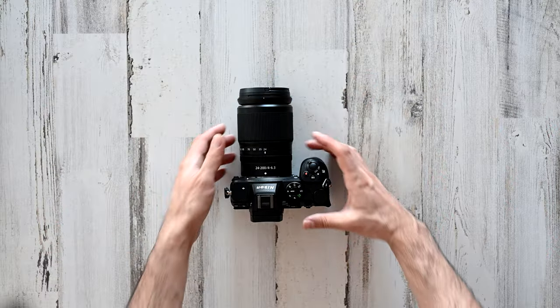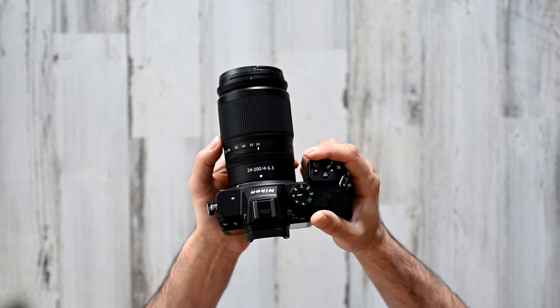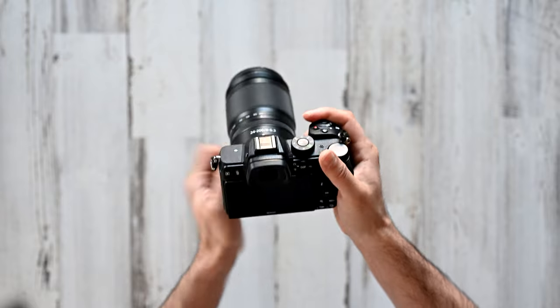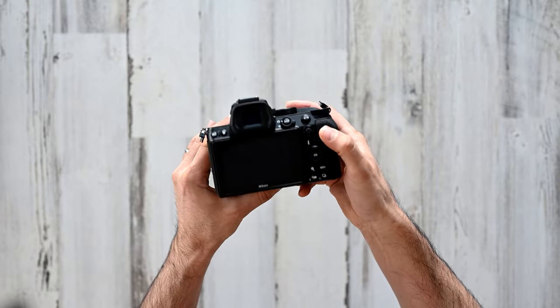If you don't know much about the Z5, it's basically a slightly dumbed-down version of the original Z6. Nikon removed some features, changed a few things here and there, and used older sensor technology in order to make this a more affordable camera.